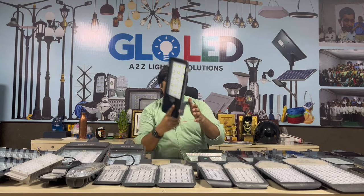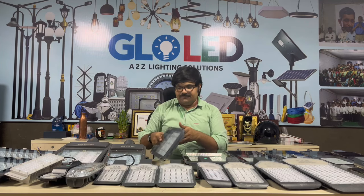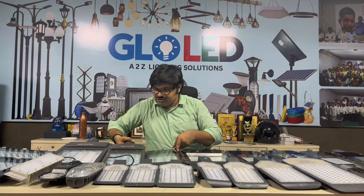This one has a horizontal beam and a heavy body at 60 watts. Then we move to the 100-watt prime model.